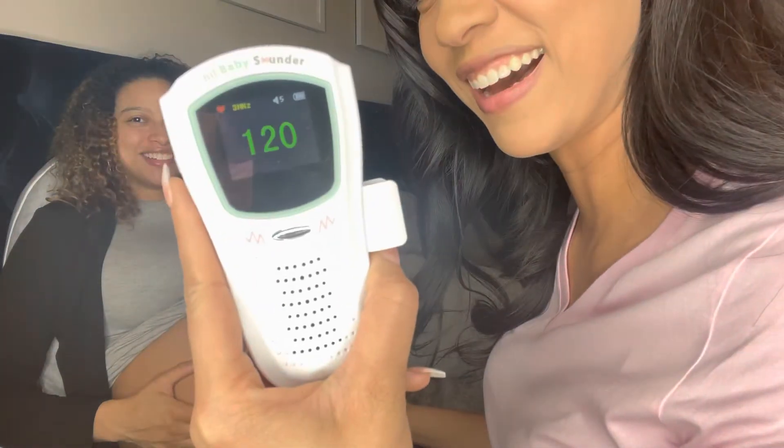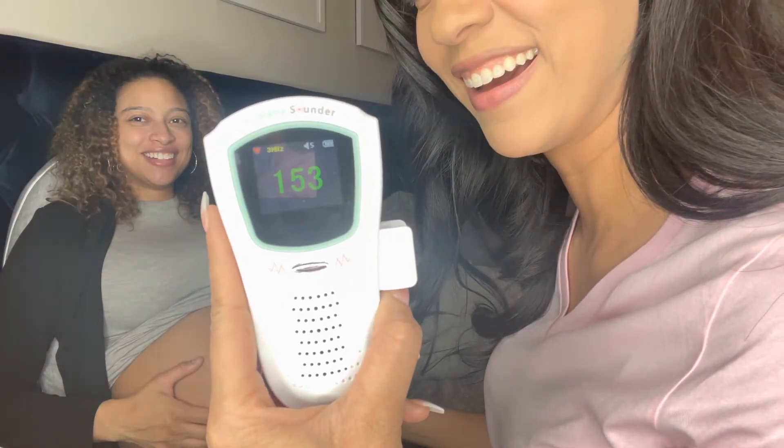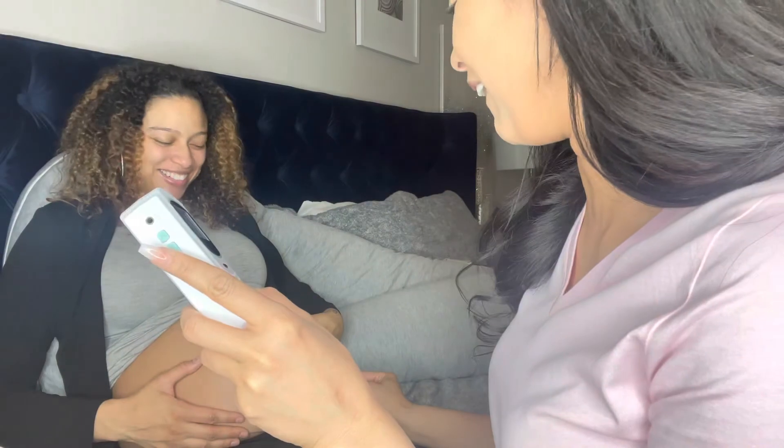Can you see it? Oh my god, that is so cool!